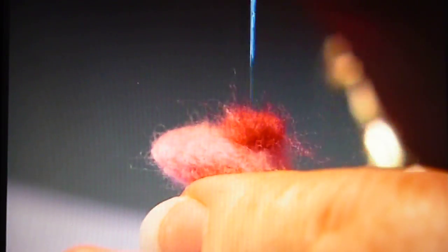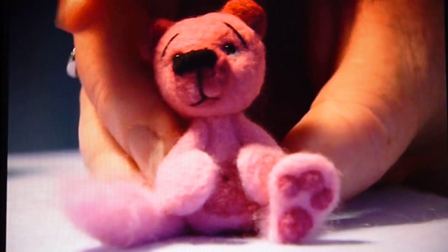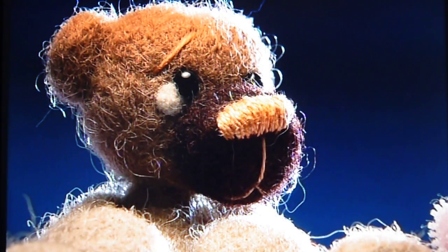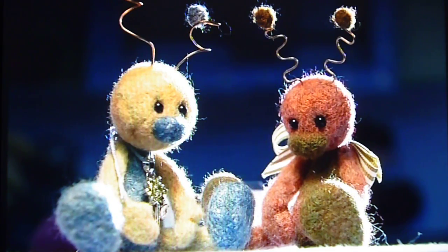It's the details of the little noses and feet that brings the bears to life. I think that's something that I find makes a bear cute, so it adds to their character, and there's a lot of different ways you can do feet and noses. Yeah, just whatever suits that bear at the time.